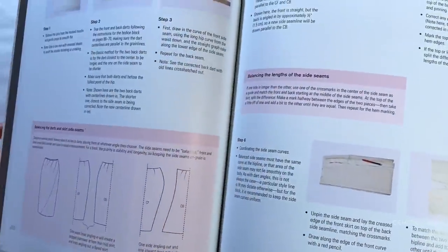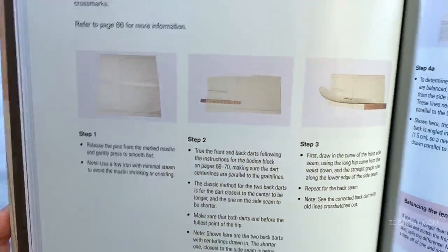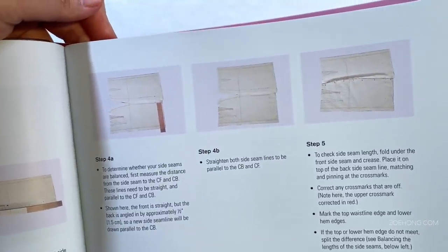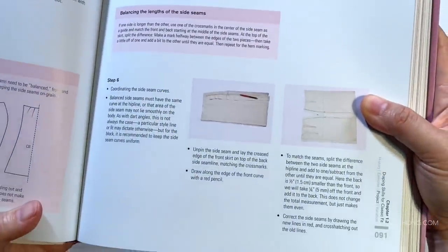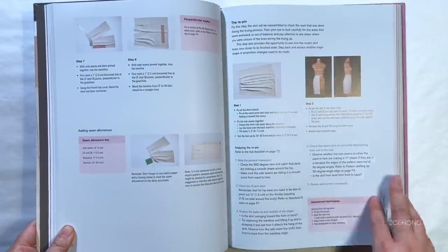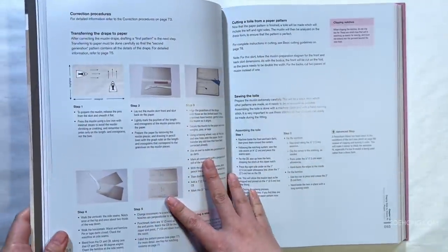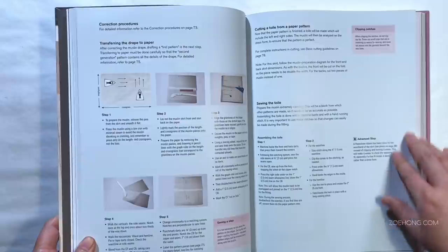The instructions are extremely thorough, especially in the beginning where she goes over block skirts and block bodices step by step. She includes how much muslin you need for the drape, how to pin, how to mark, how to remove the muslin from the form, and how to transfer it to a paper pattern. I do wish the pattern-making pictures were a little bigger and clearer, but you can still see everything. She shows the whole process: transfer to paper, finish the pattern, then do another muslin cut to fit and make corrections.